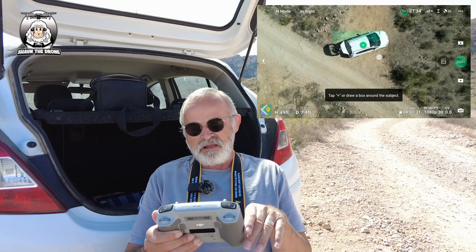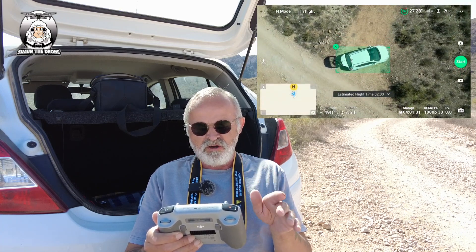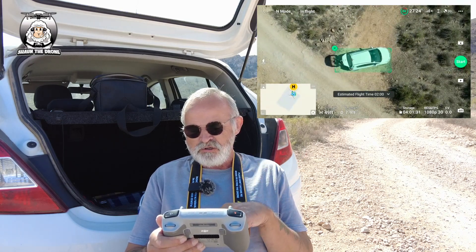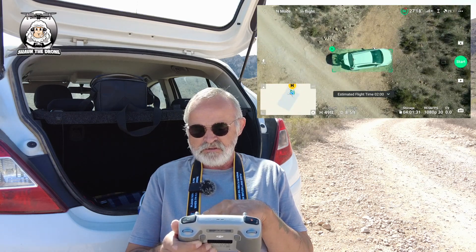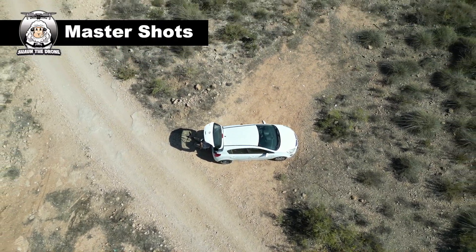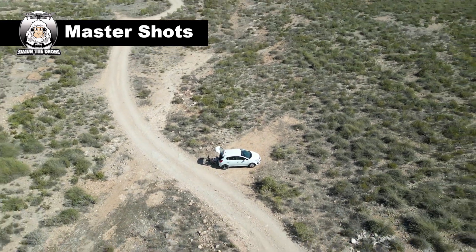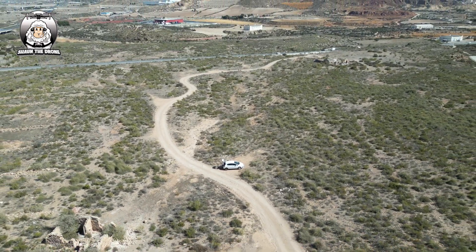I've got to draw the box around it — it won't let me... so it's got the box around it now and it's already set up. One thing to note: it will put it down to 30 frames, especially if you've got it on 1080. So that's going to go through the process now. We're going through the droney — what I'm looking for is whether it's going to be jittery or not cope with the droney.